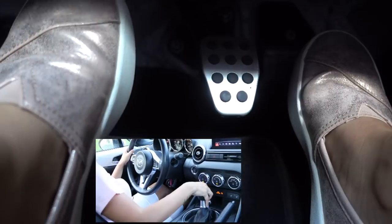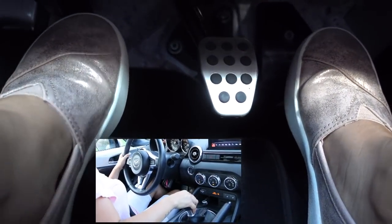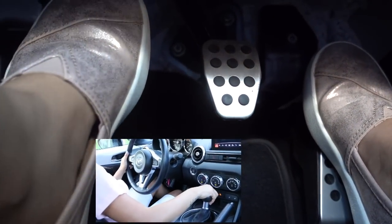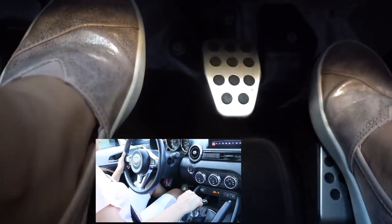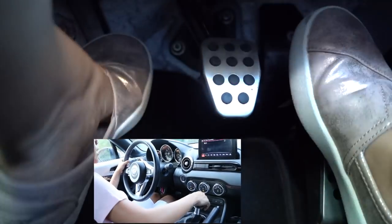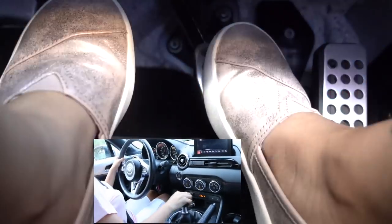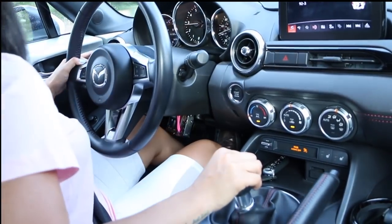It's all about balance — you're pressing the gas while lifting your foot off the clutch. Now you can switch gears: press the clutch, switch the gear, pop the clutch, put it into fifth, and then sixth.